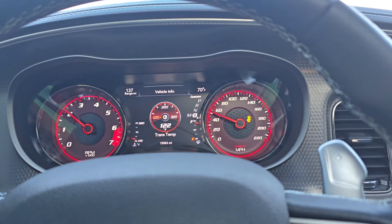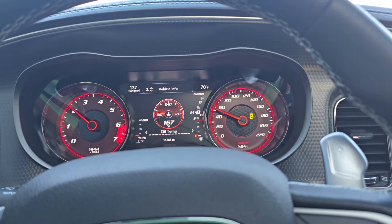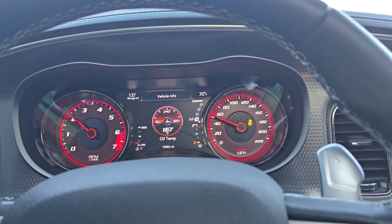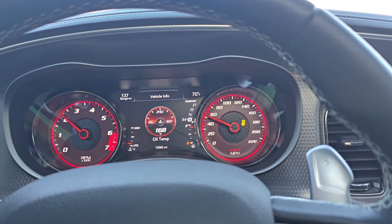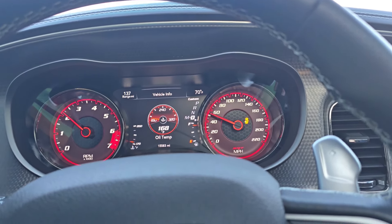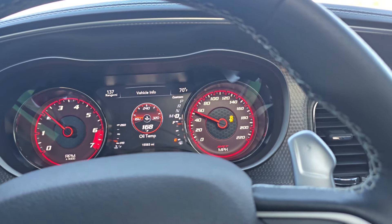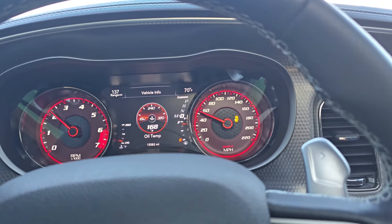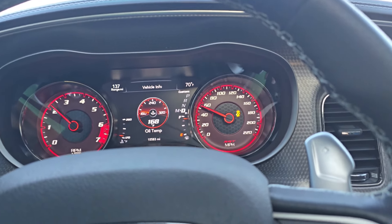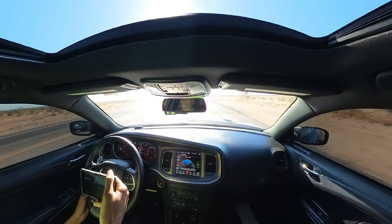Trans temp still a little low, we'll let it get up just a little bit. Good thing it's a warm day - it's already 122. Just cruising, going to make a couple flips out here. This ain't even the same car I drove yesterday. I didn't have time to warm the transmission, so I went down there intending to make a couple rips.